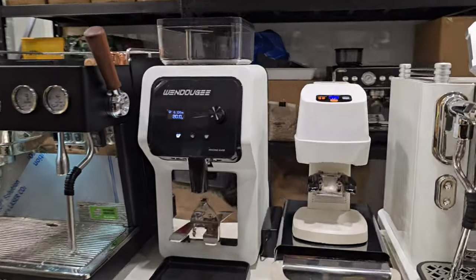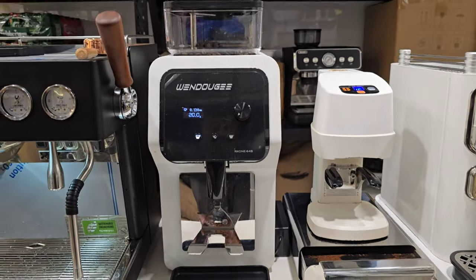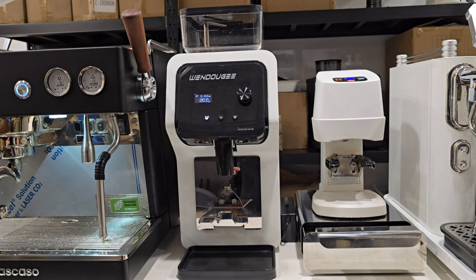This grinder is from a company called Wendouji, a good friend's company from China. What's special is it does its own calibration and alignment. It's a weight-dosing grinder that can identify different portafilters by weight and dose accordingly — for example, one portafilter dosed at 20 grams and another for 18-gram baskets. It also auto-purges when you adjust the grind setting, clearing the previous grind size so it's ready for the next batch.